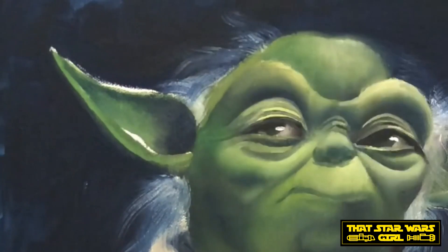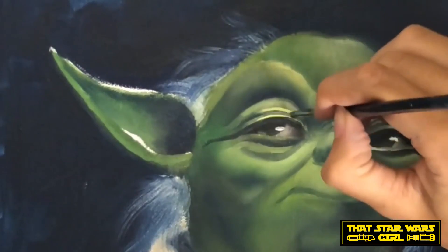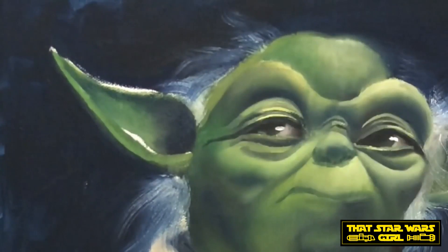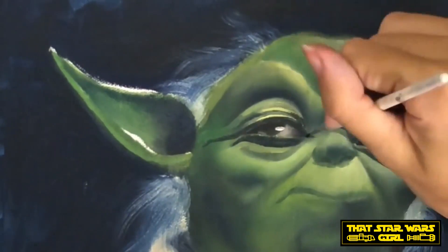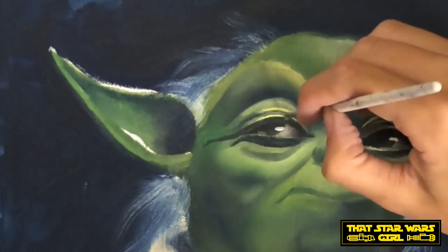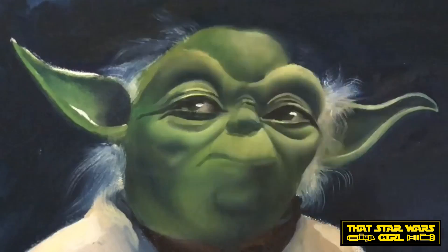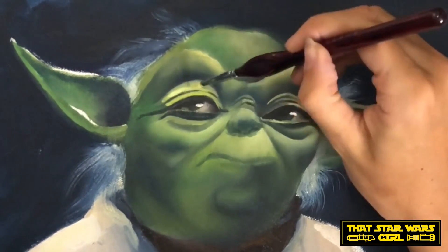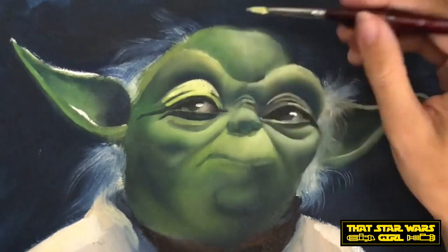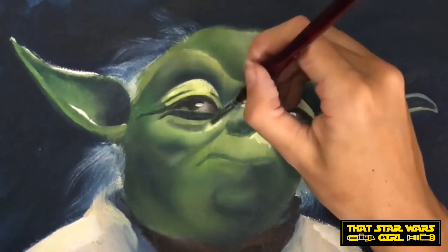We never saw Yoda train Luke with a lightsaber. The only time we see Luke with a lightsaber on Dagobah is when he goes into the cave to confront Darth Vader. Everything else, Yoda was training Luke with his mind. And maybe that has to do with the fact that Obi-Wan was the one having Luke train with the lightsaber, but we didn't get to see any of that. The little bits they showed in The Last Jedi wasn't really training. The closest thing we got was her sitting on a rock, and that wasn't anywhere near accurate to the amount of time it takes to become a Jedi at the skill level she was supposed to be at in that movie.